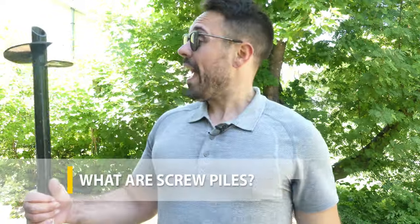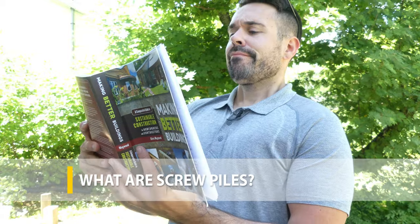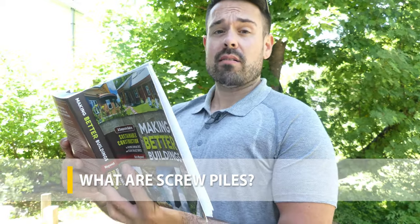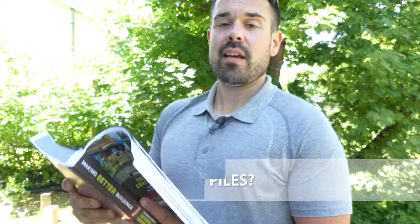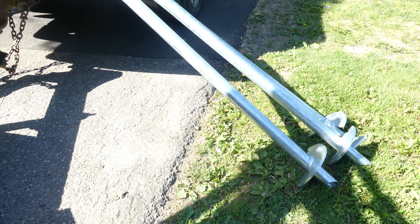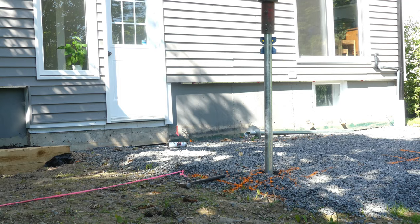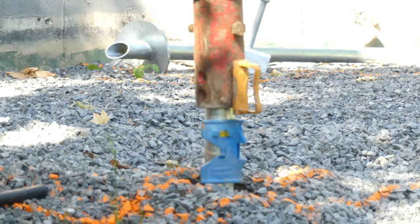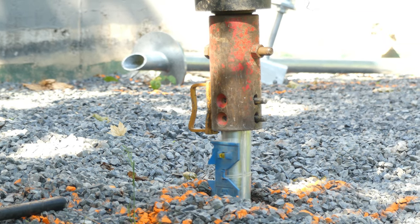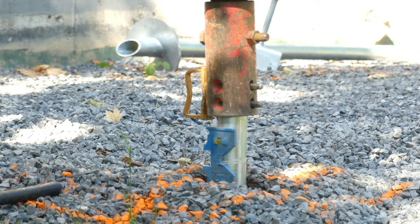So first things first, what the heck are screw piles? Screw piles, or helical piers, are a type of foundation system that's been around since as far back as the 1800s, which hints at how much of a lifespan these things have. They're essentially a giant galvanized steel shaft with screw-like flanges that are twisted into the ground — deep enough so that the torque required to turn it indicates a proper bearing capacity of that soil. Usually they're installed to go just below the frost line, but sometimes can even go hundreds of feet deep depending on your soil conditions.